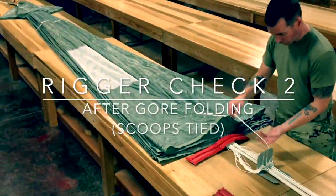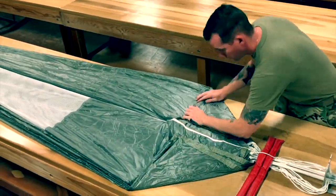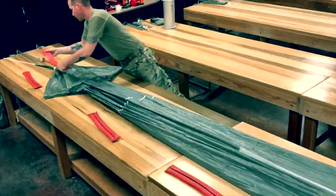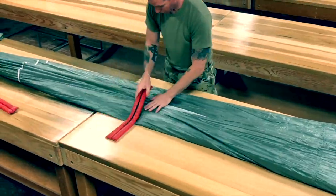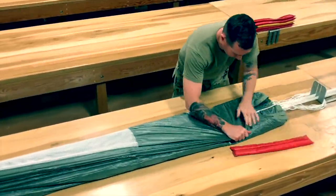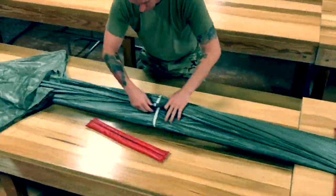Move to lower lateral band and call rigor check 2. Fold the canopy at the lower lateral band 90 degrees from the left and right sides to the main edge. Fold the front seam forming a 45 degree fold. Fold the left side of the canopy approximately 3 inches over the air channel. Place packing weights as demonstrated. Fold the right side of the canopy in the same manner beginning at the lower lateral band, folding it to the left.